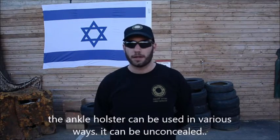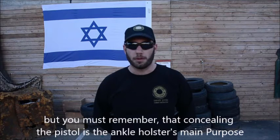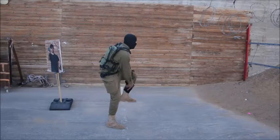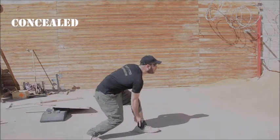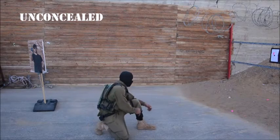The Ankle Holster can be used in various ways. It can be unconcealed, but you must remember that concealing the pistol is the Ankle Holster's main purpose. You can use it while standing upright, leaning forward, kneeling, or sitting on a chair.